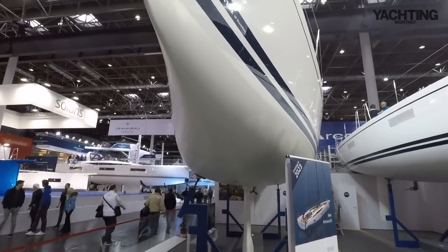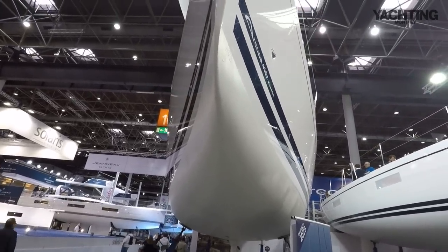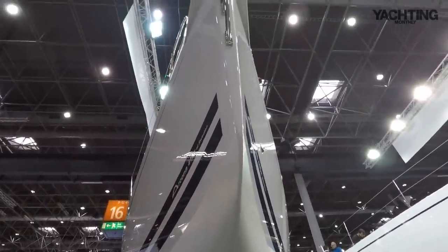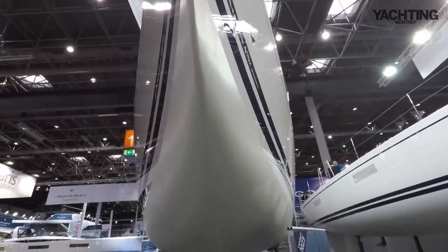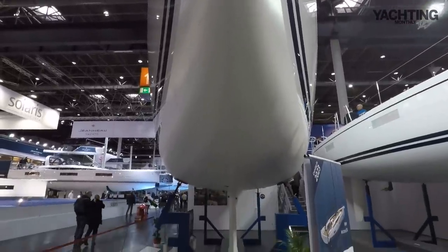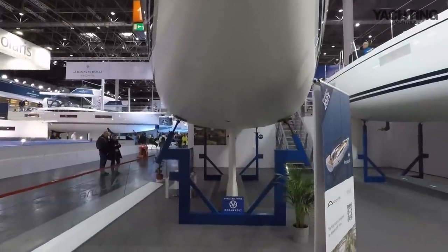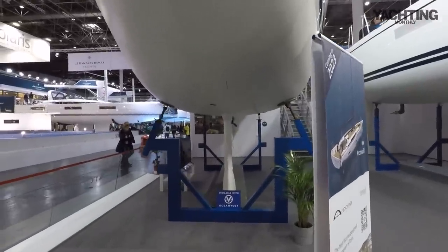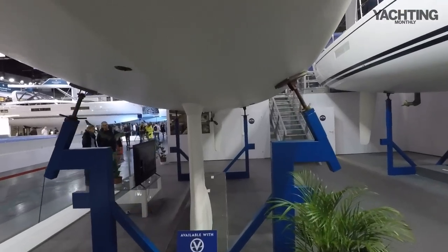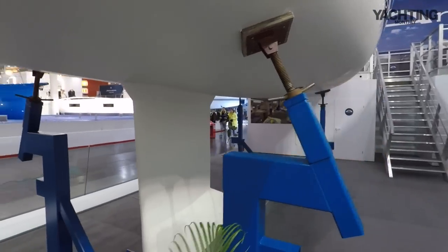Arconas have a reputation for going to windward absolutely brilliantly, and this is partly why. You can see this really fine entry to the hull — an incredibly sharp bow — and there's even a very slight concave here which just means that she slices to windward like anything. She's also quick off the wind; she's not quite as wide as some of the boats that might plane downwind, but you will point higher and sail faster upwind than almost anything else on the water, or certainly that's what we found when we've tested her.